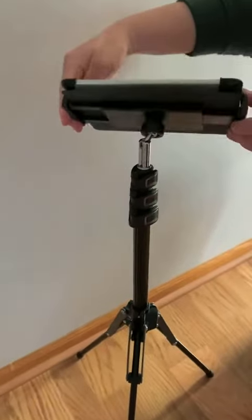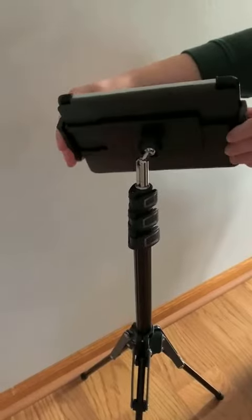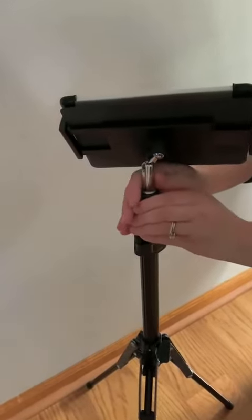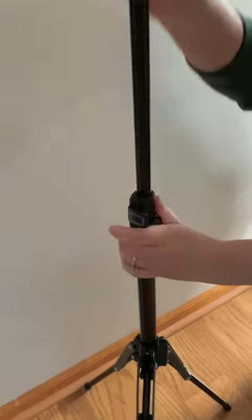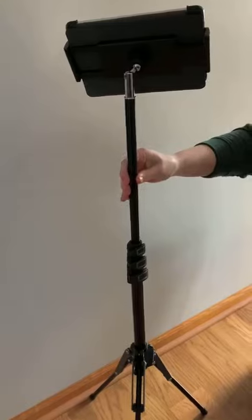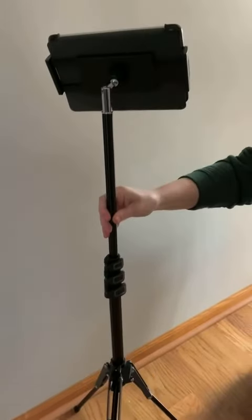This has a great swivel feature on the back here so you can really spin it and get it at any angle you want. Also, this is telescoping — if we unlock it we simply pull it up, and the great thing is you can lock that in place and it's going to stay put even if you lift this up and down.